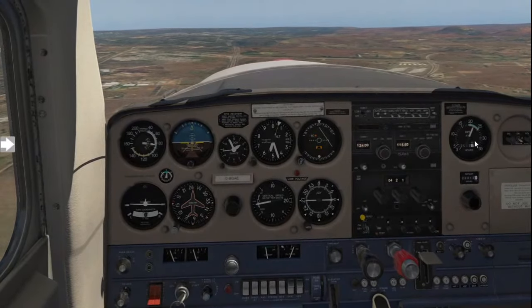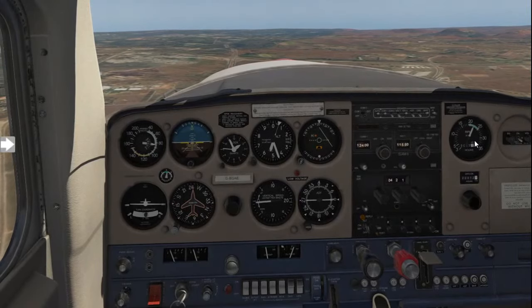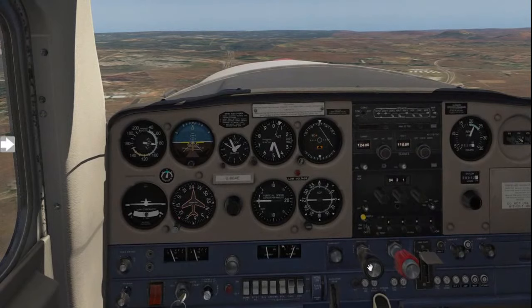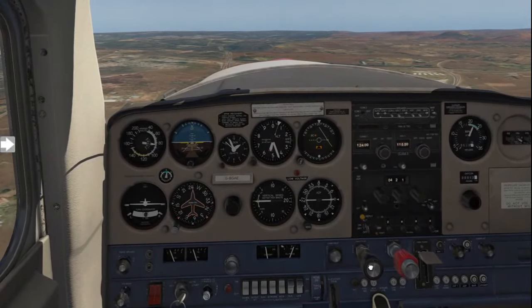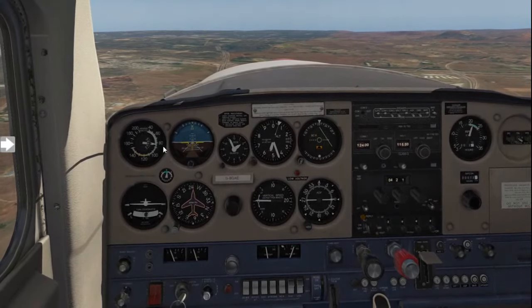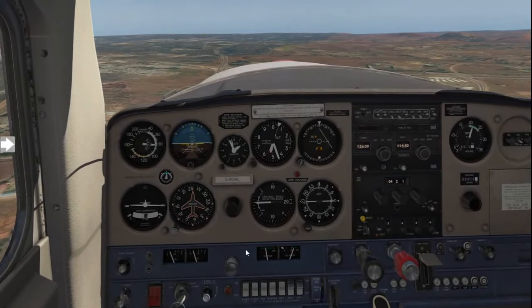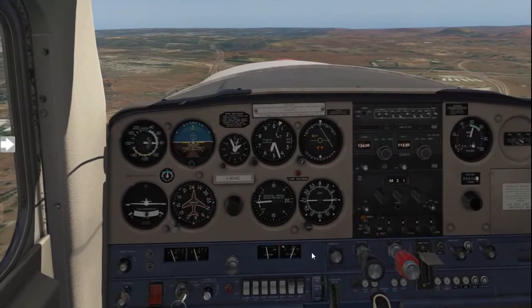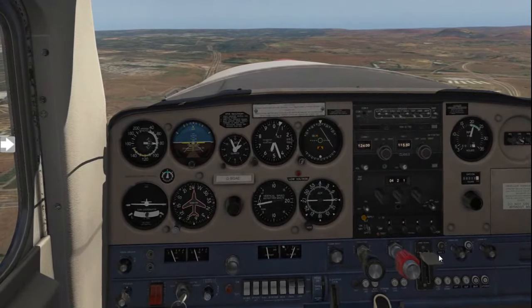Throttle on the downwind should be about 2,300 RPM, and you want to cruise between 75 to 80 knots. Go ahead and reduce the power slightly. Once that is set, if you've got a fuel pump on your aircraft, turn the fuel pump on, and then go ahead and lower the flaps.